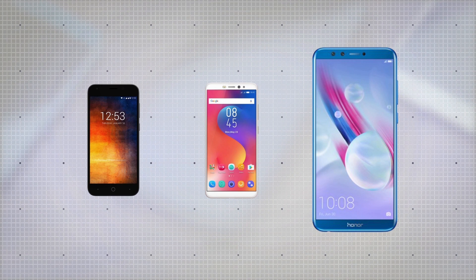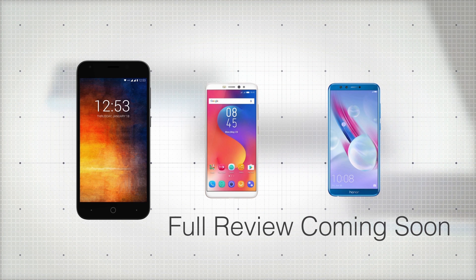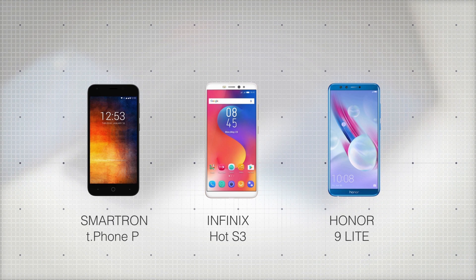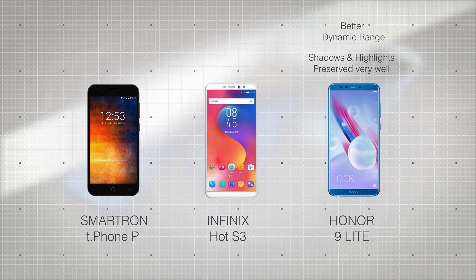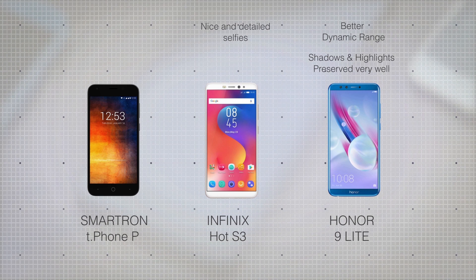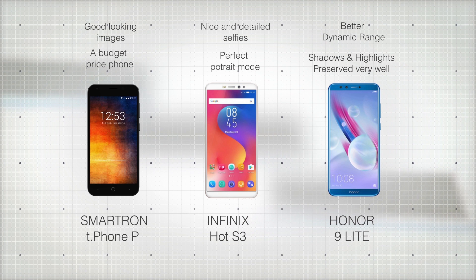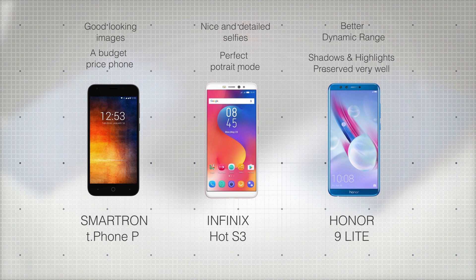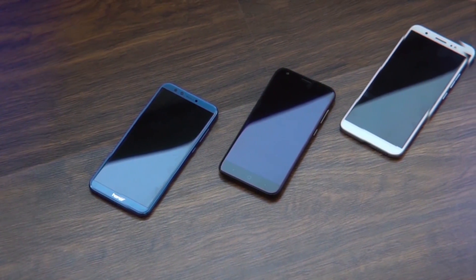Before deciding the comparison, we even debated whether to include the Honor 9 Lite since it might crush the other two. But to my utter surprise, the Smartron T-Phone P produced stunning images with great detail and colors. A full review of the T-Phone P is dropping in the next two days. The Honor 9 Lite had a lot of noise in almost every image but had better dynamic range with shadows and highlights preserved well. The Infinix Hot S3 did just fine in most situations but really shined in selfies — the details were perfect and the portrait mode on the front camera was near perfect. In a nutshell: the Smartron is a great choice if you don't take many selfies and want great-looking images at this price; the Infinix Hot S3 is a much better choice for selfie enthusiasts; and the Honor 9 Lite is an overall good camera with generally good-looking pictures, saturated colors, and appealing selfies. Thank you so much for watching — this is Shri Hari from Mr. Phone and I'll catch you in the next one.